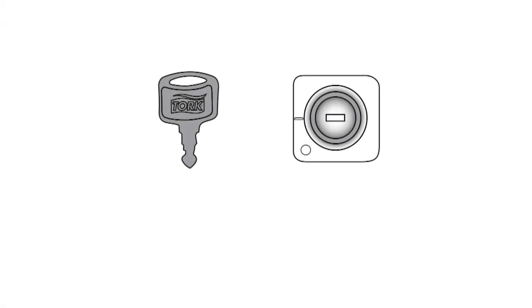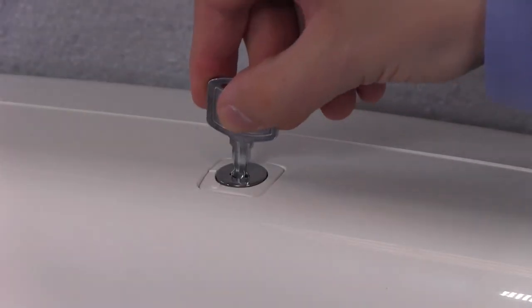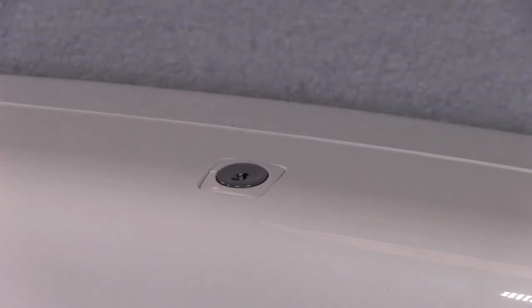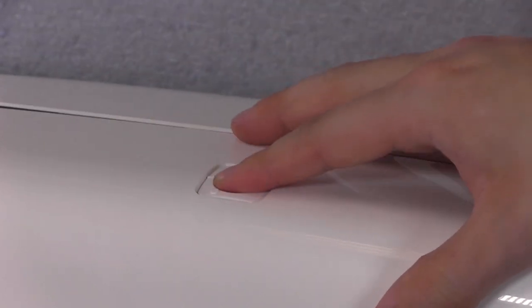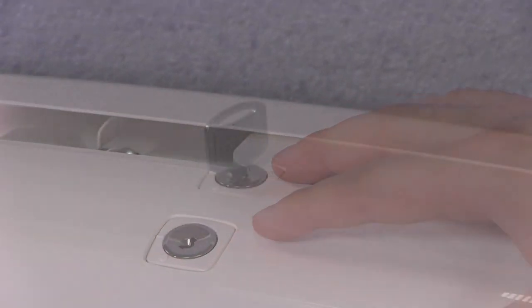All the Torque Elevation dispensers have the same lock and key. The locks can be set as a key lock or push button mode. To set the lock in push button mode, turn the key counter-clockwise to align with a circle, remove the key, and it will be in push button mode.